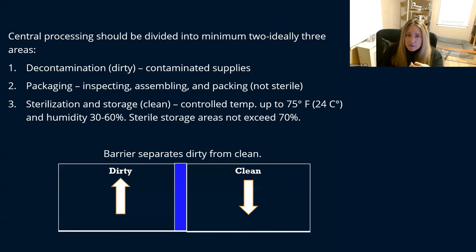The sterilization area really should be controlled temperature — up to 75 degrees Fahrenheit, which is 24 Celsius. Humidity should be 30 to 60%, and your sterile storage area really shouldn't exceed 70% humidity. Many of us have areas one and two combined, and three in another, and that's okay. If you don't have separate rooms, separate your room by sections so your dirty goes in one way and your clean comes out the other way.